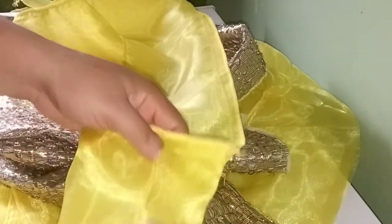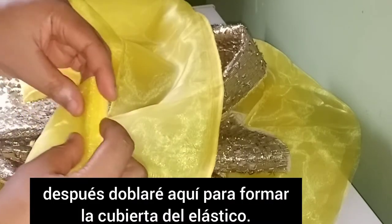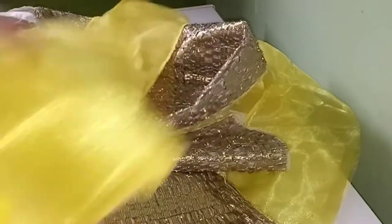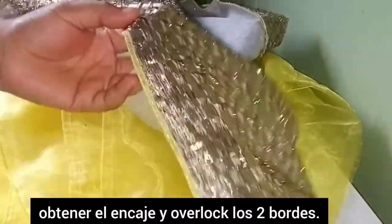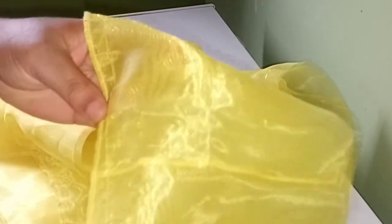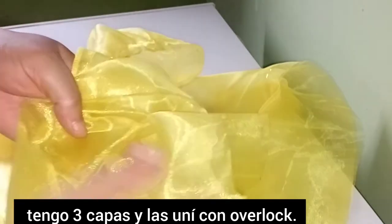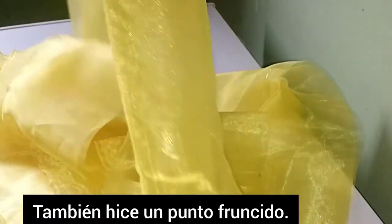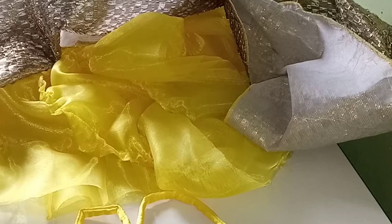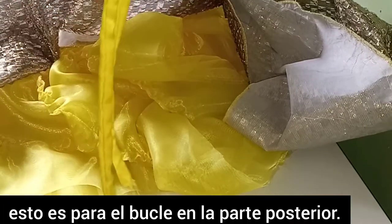I've folded and over-stitched the sleeve edges to create a casing for the elastic. I'll set this aside. For the organza — after joining two by two I have three layers. I've run a gathering stitch along the organza as you can see, so I can gather it.